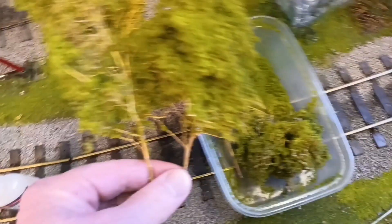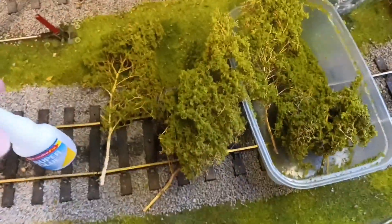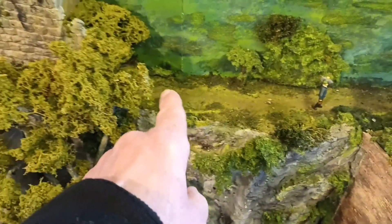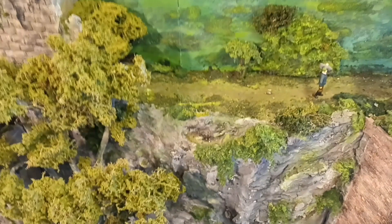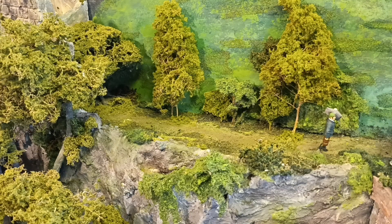The trees are all ready, nice and dry. I'll stick them onto the layout with cheap super glue. The area I want to break up is just here — it's the join lines I want to take away from the eyes. So this is the before, and this is the finished effect.